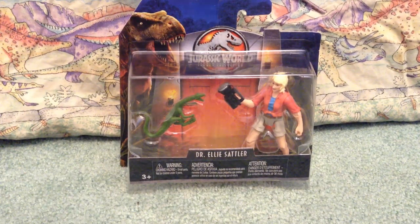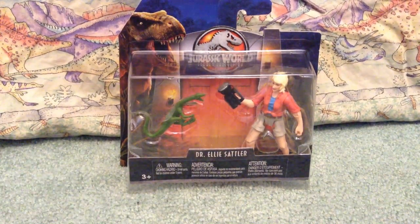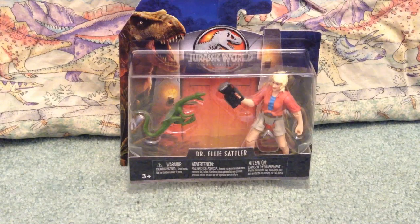Hello everybody, Cerex here, coming to you with a review! Man, we're finally getting into some reviews — that's awesome!